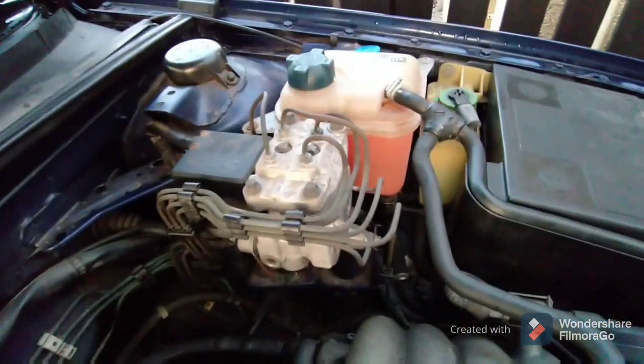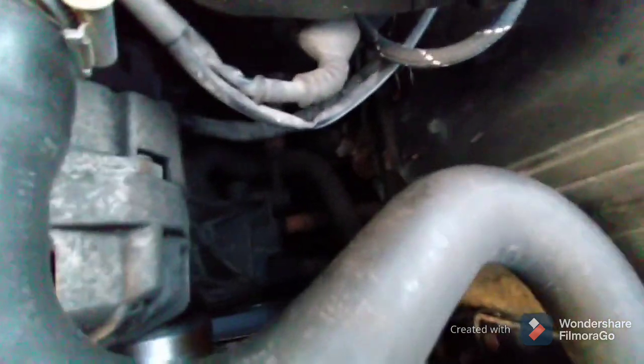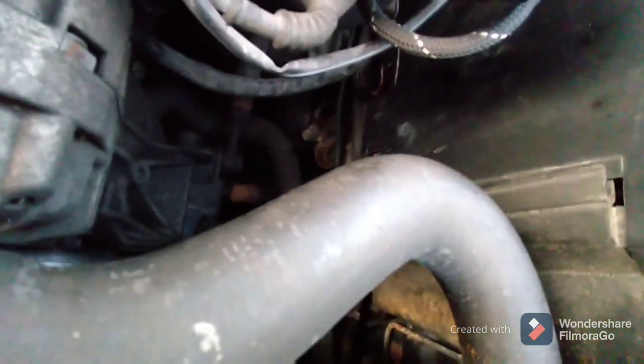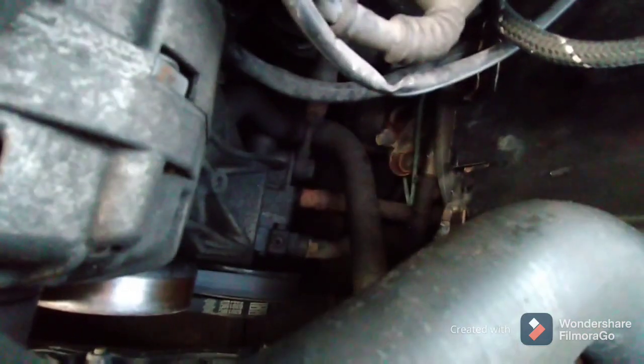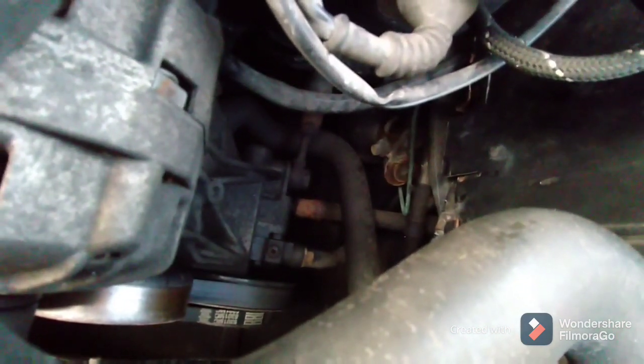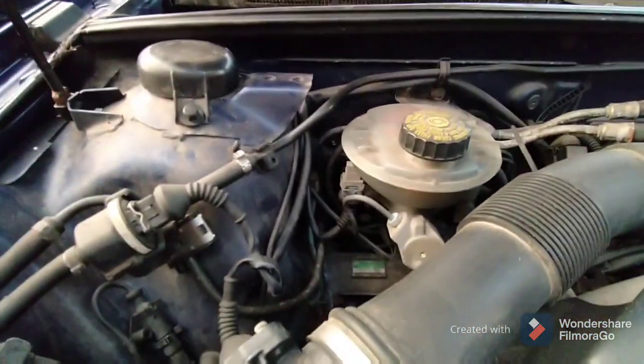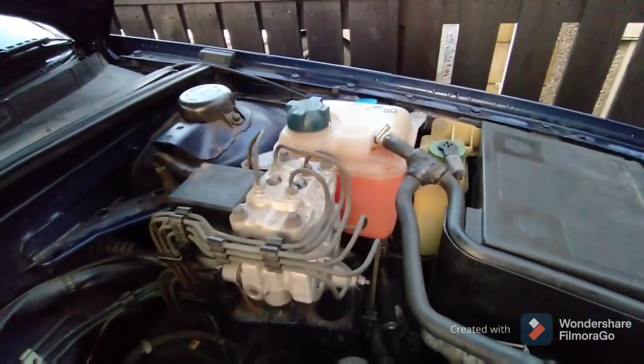An interesting thing about this car: you can see this reservoir with the green fluid — that is actually LHM hydraulic fluid, like Citroëns use. And there, that spherical thing, that's a brake accumulator, often called a bomb. It works like a Citroën — it's a sphere that provides pressure to the braking system and the power steering system. As you'll see when you look at the brake reservoir, this car does not have a separate brake servo. French technology on a German car.